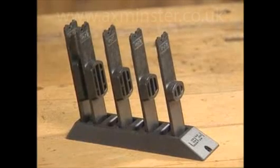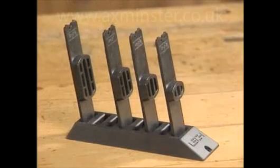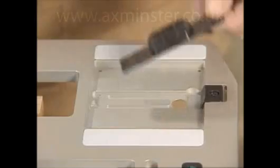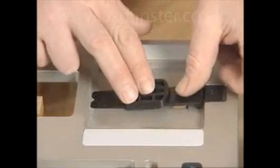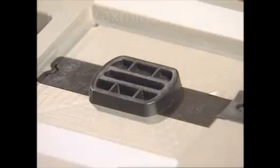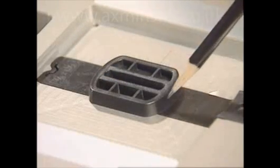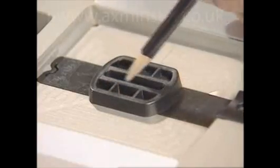A guide is selected that suits the stock size. These patented Lee template guides are the heart of the FMT system. They're designed to guide the router during the creation of both the tenon and its perfectly matching mortise.